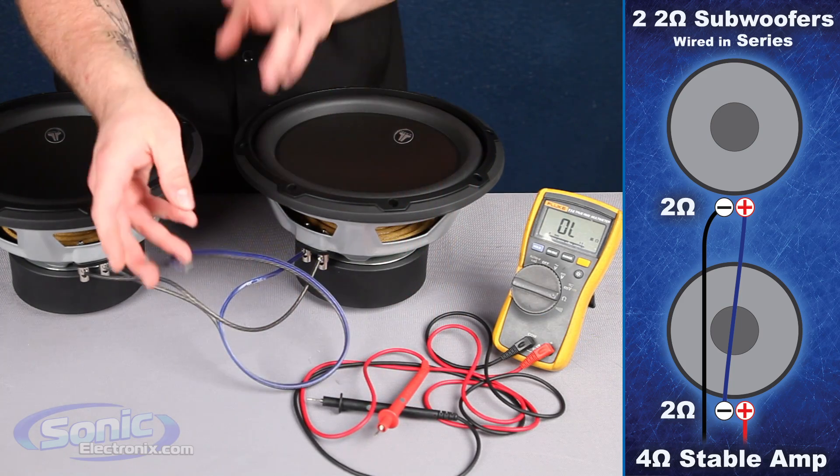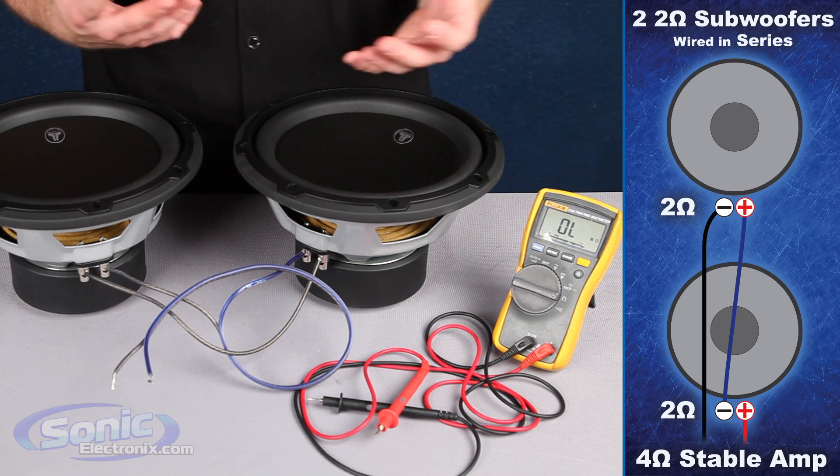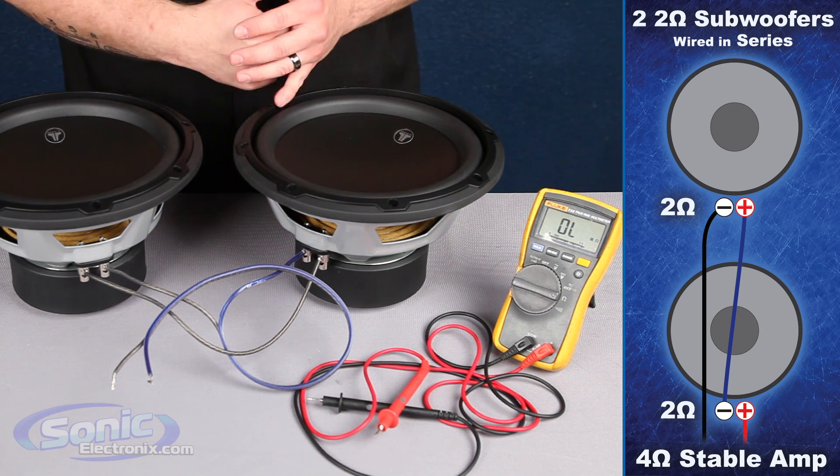Once again, this is how we wire two single 2-ohm subs in series to equal a 4-ohm final load. This is Brennan with Sonic Electronics, your source for everything car audio.